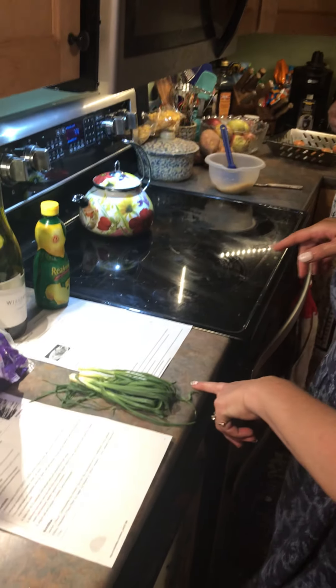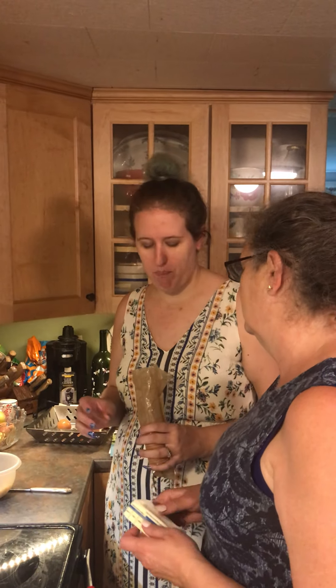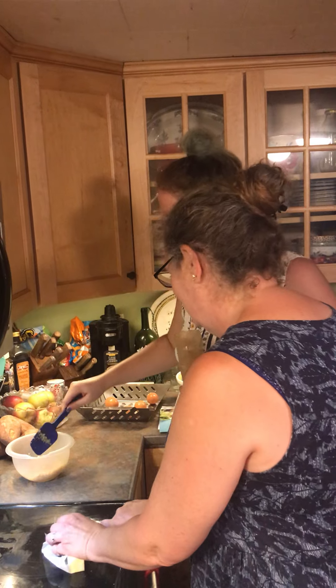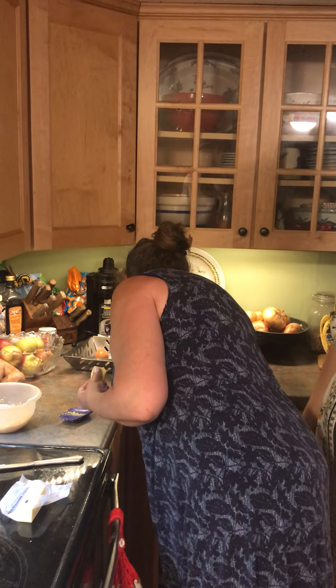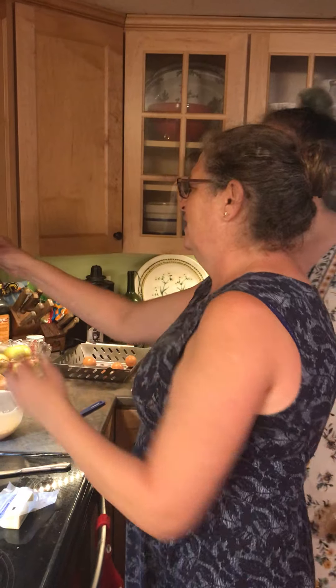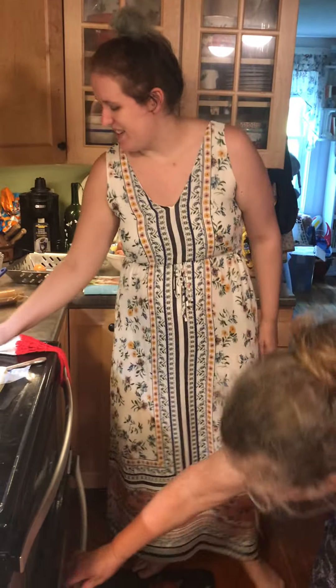We actually have two pounds of cod here, so we're doubling everything and using the whole thing. We need to get more butter for the extra amount. Let's check on how our butter is doing in the oven — it's almost melted. We're going to cook at 400 degrees.